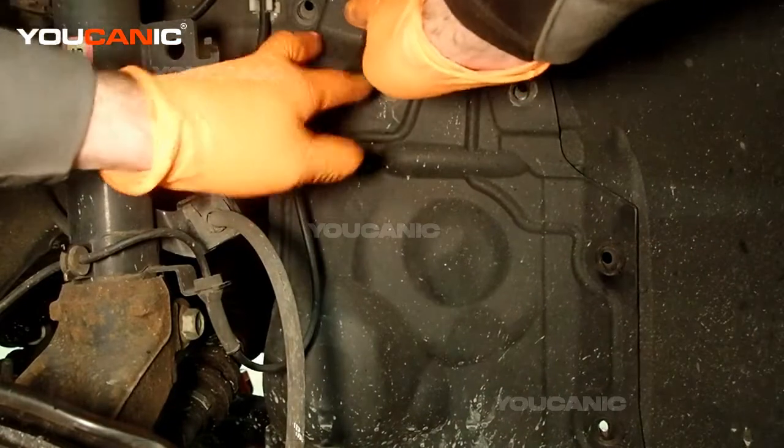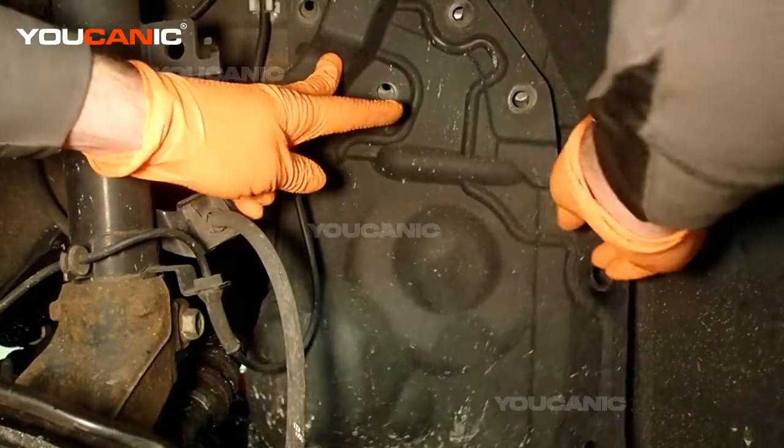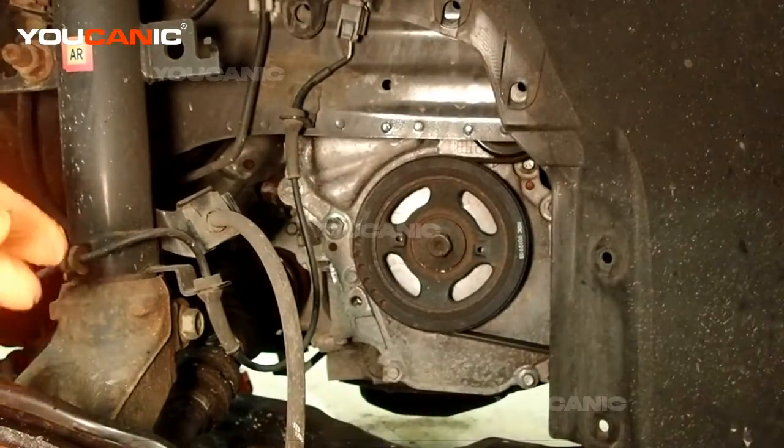You've got one, two, three, four, five, six, and seven different pins that hold that on. So you're going to need to remove those pins and take that cover plate off.